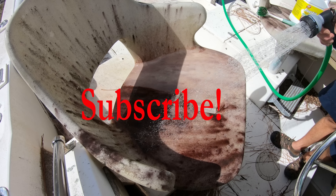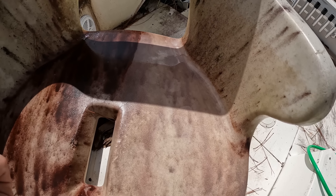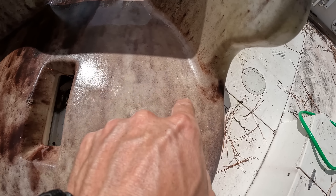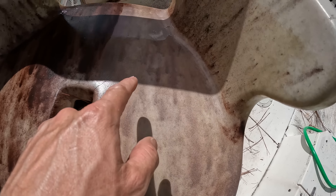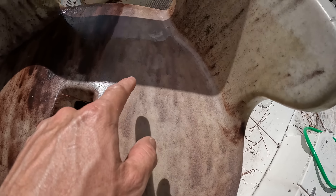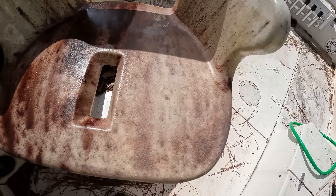The Goof Off never disappoints — it did a phenomenal job compared to before. It got a lot of the surface stuff off, but the stuff is just so deep down into the pores that it doesn't seem like that's going to cut it. Maybe over time it would lift it up.